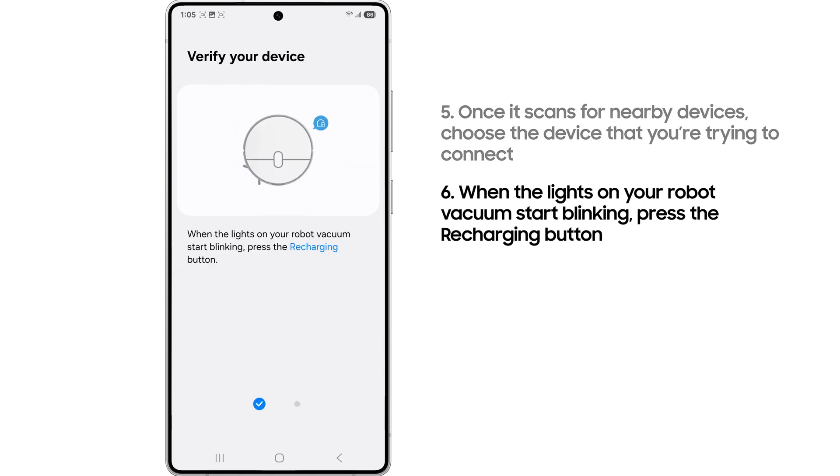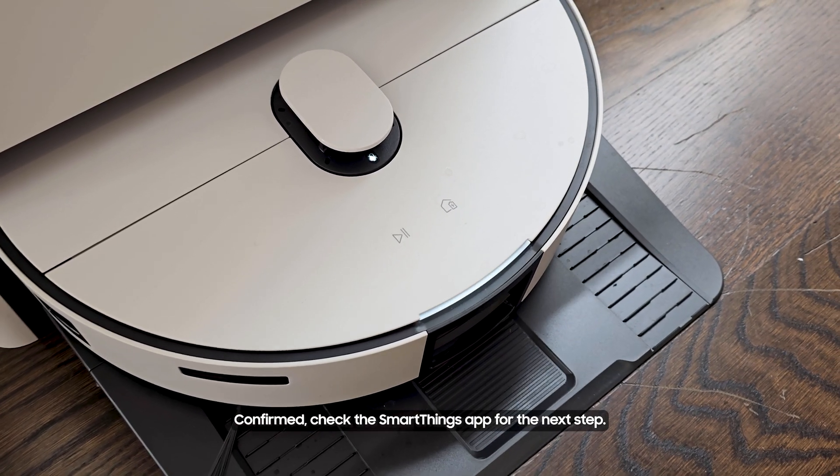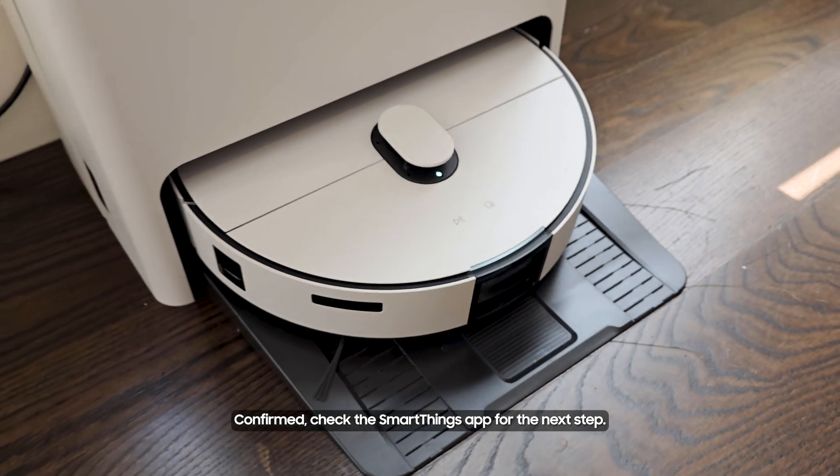When the lights on your robot vacuum start blinking, press the recharging button. Confirmed. Check the SmartThings app for the next step.